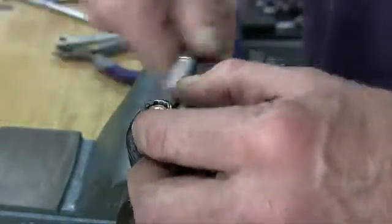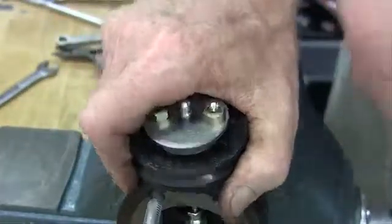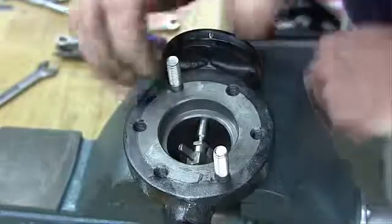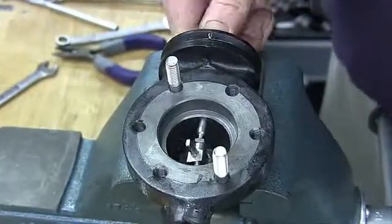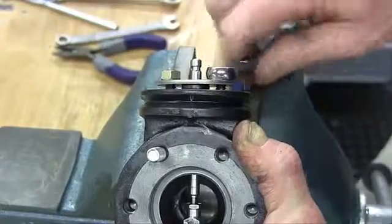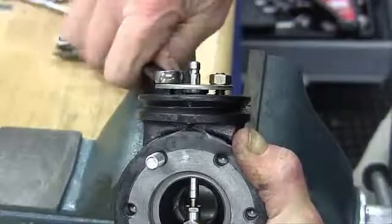Put on the flange nuts and tighten them partially. At this point, it is recommended that you gently move the stem up and down three or four times to align the assembly. Tighten the flange nuts until the packing follower bottoms out on the top of the body.